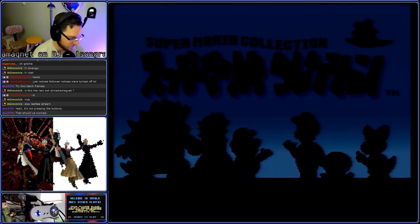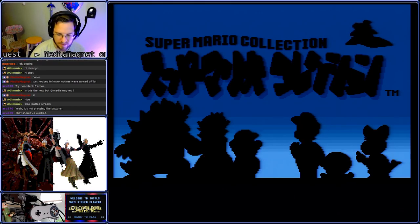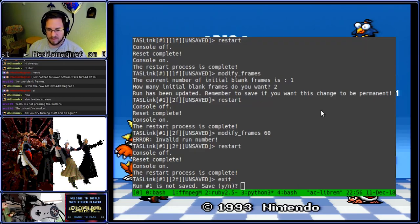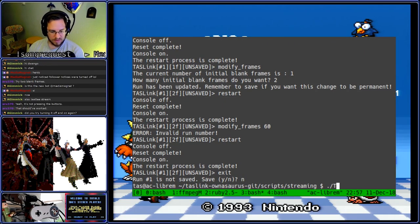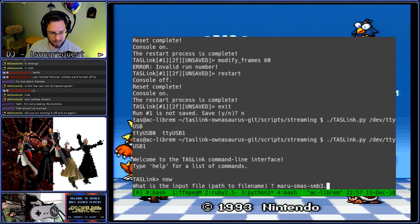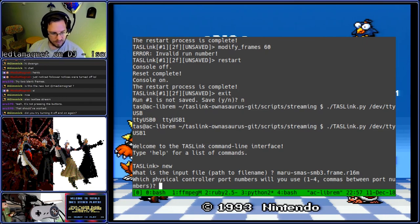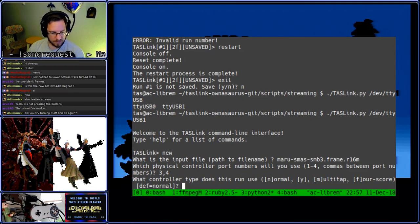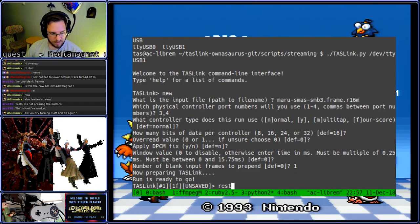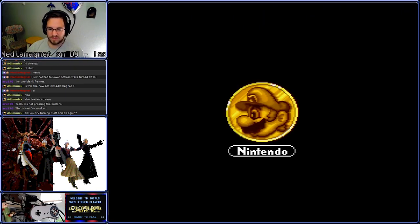Just try the known good version of the script, just in case it's the version of the script. Alright, we'll do that. One more time, just in case. Hey, hey, guess what? That was it.